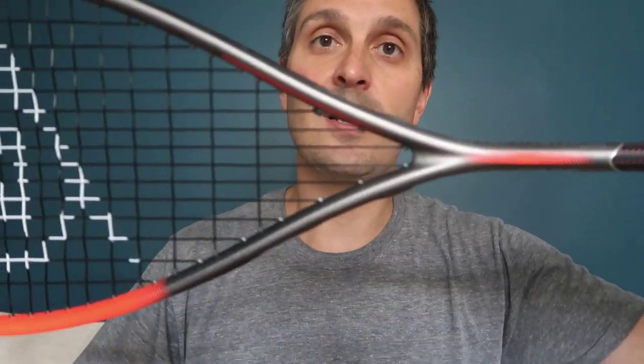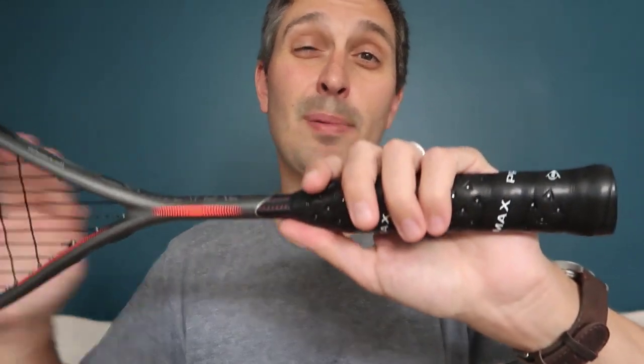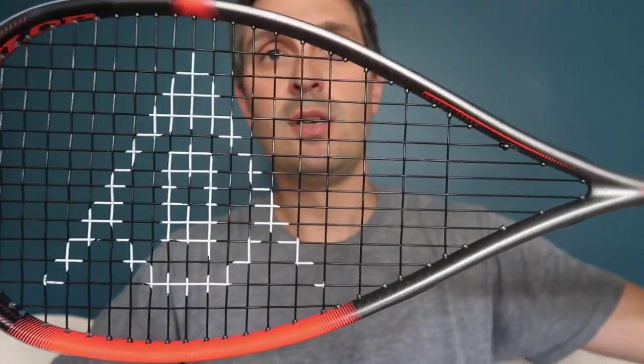Thanks very much to Dunlop and to Phil from Dunlop for sending me this racket and some of the other 2019 models to review — so stay tuned for those. One thing he did mention is that, at least in the US, they've come down on the price across their range for this model year. Definitely one to check out. I'll be going through the other reviews and doing some roundups at the end, so make sure you stay subscribed and hit like if you want to see more of these reviews. Thanks a lot.